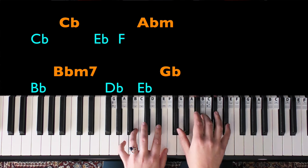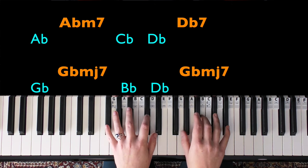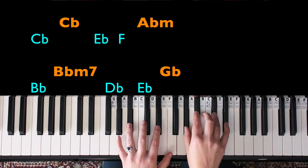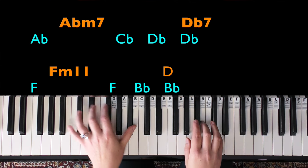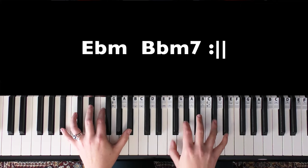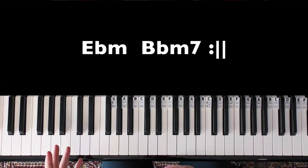I'll play this whole section through now — first slowly, then a bit quicker.